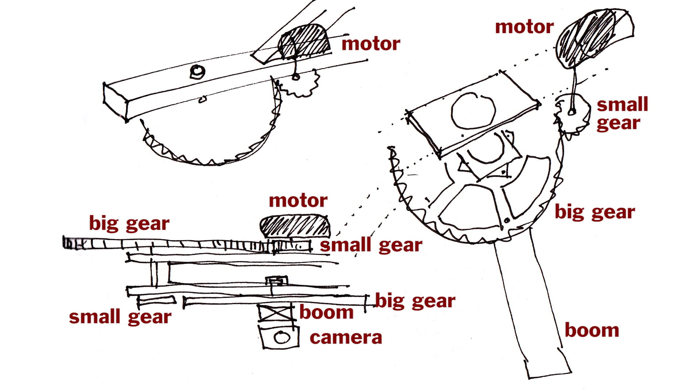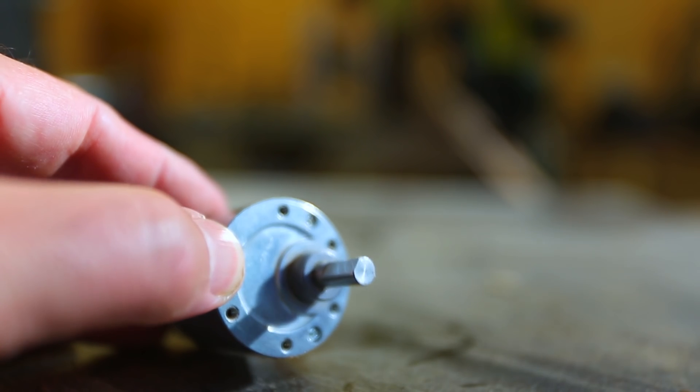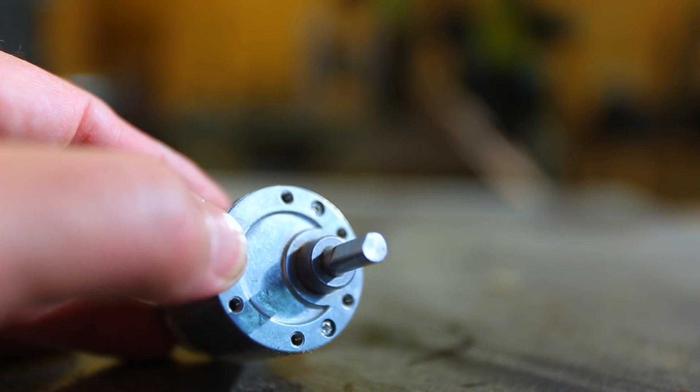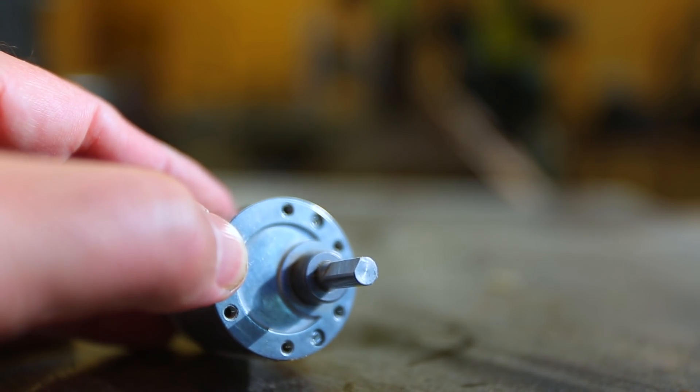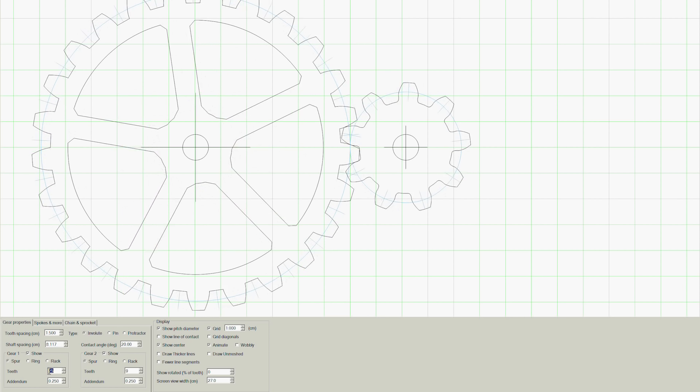The problem has been how to make the camera boom move or rotate slow enough — like really, really slowly. I have a little geared motor that I can control the speed on, but it's still too fast. So what I needed to do is make some gears to slow that rotation down even more.